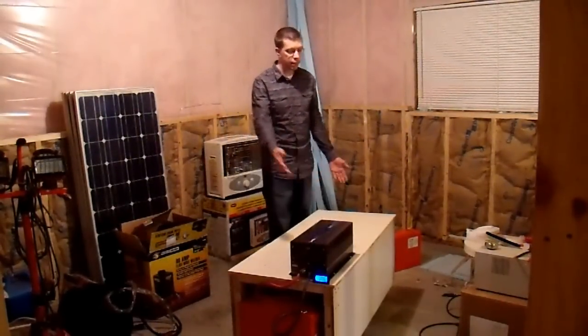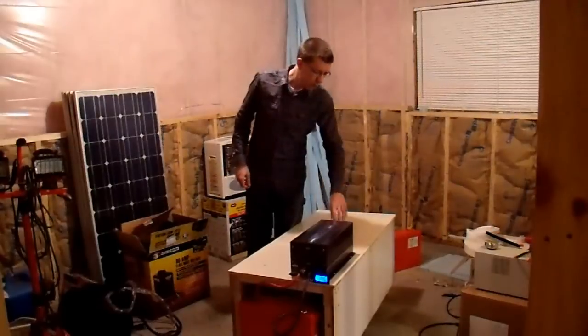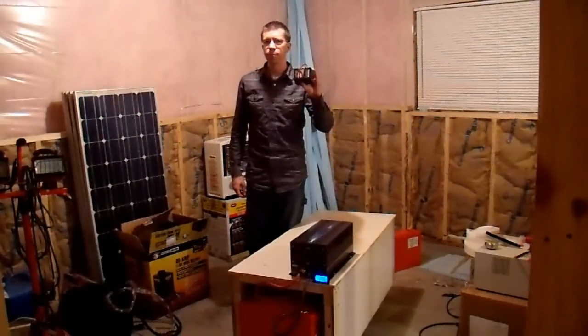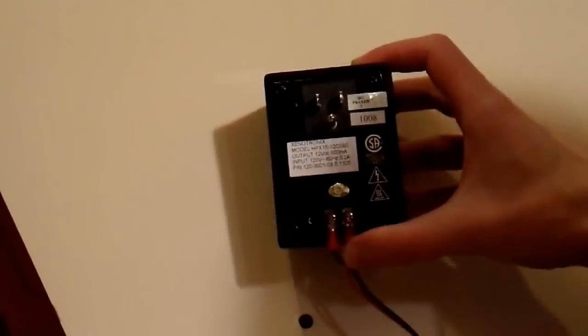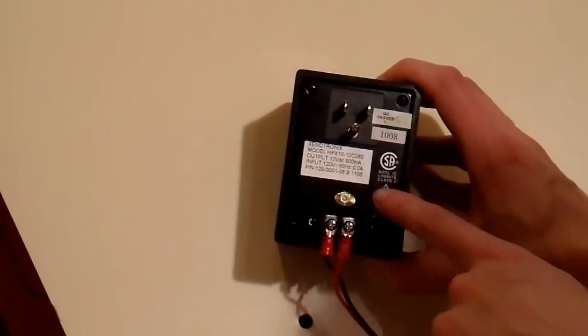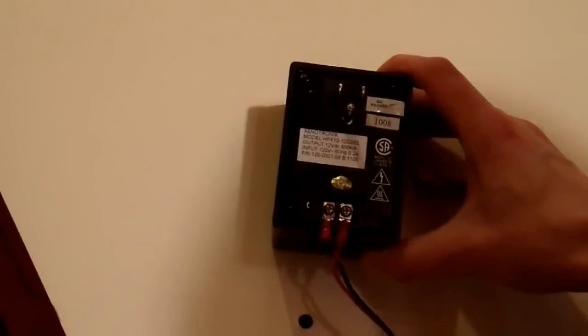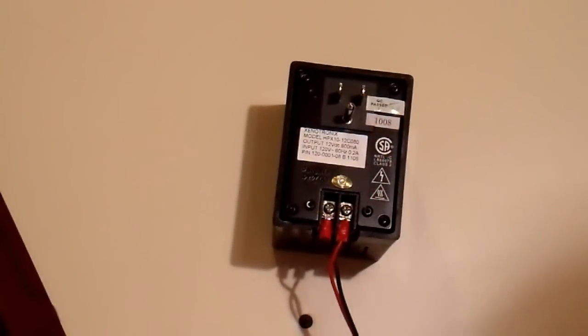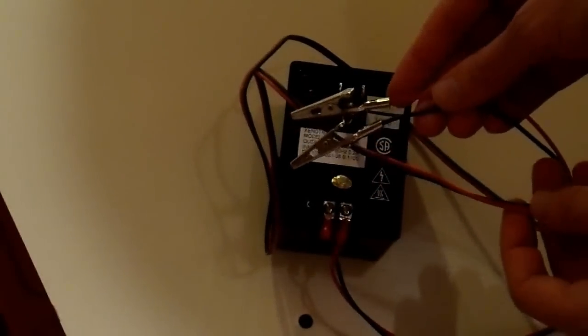People may be wondering what I use to maintain this battery bank. I do have that 45 amp battery charger from Iota, and that works very well. However, I have another device that I actually use to maintain it — this little thing. This is an HPX10 sealed lead-acid battery charger by Xenotronics, and it really is made for batteries that are sub-10 amp hours — very light use. If you look at the label, it says output 12 volts at 800 milliamps, so this really is just a maintainer.